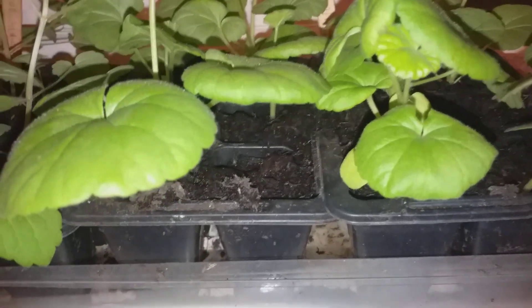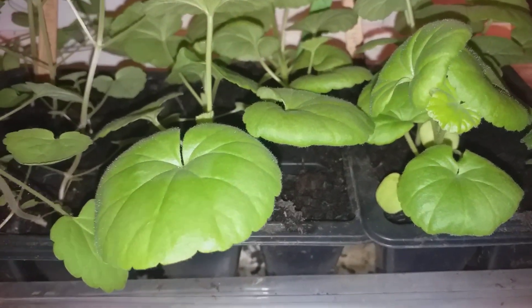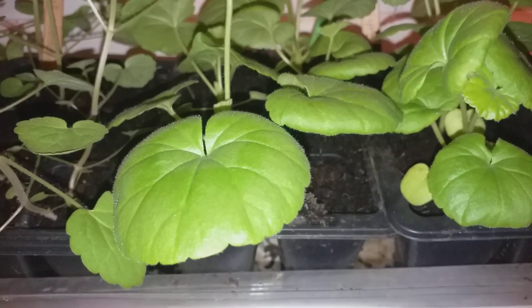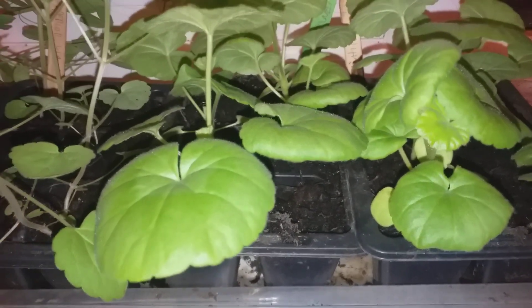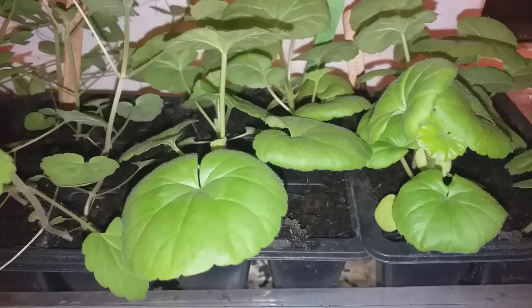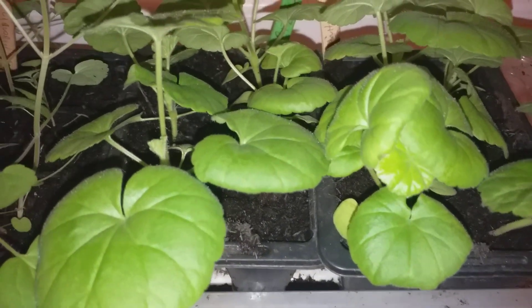These are geraniums, variety Horizon White, and you can see that the leaves have taken on an absolutely lovely, beautiful colour of epic proportions and magnitude of beautiful brilliance. Geraniums, variety Horizon White.